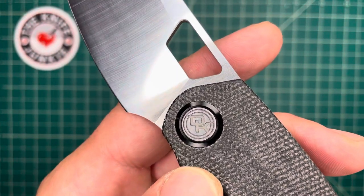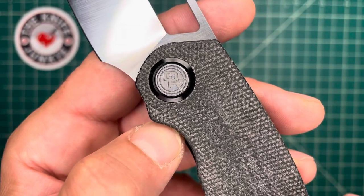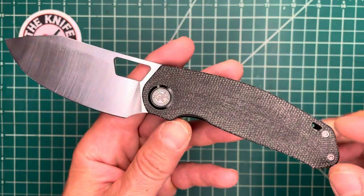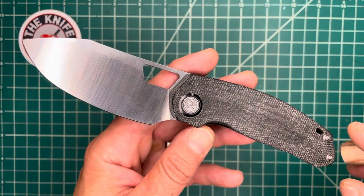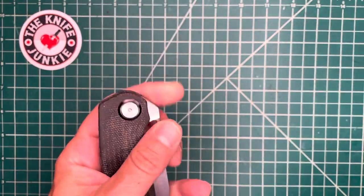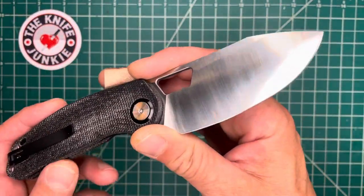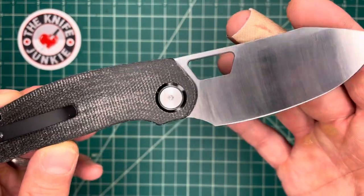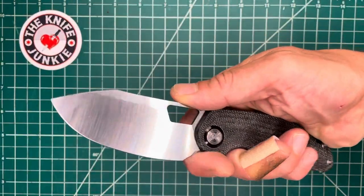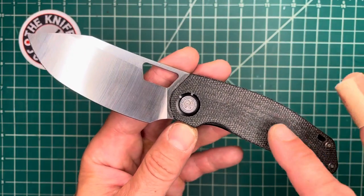Devo Knives is the effort of Kevin Johnson, that's Kev from Lefty EDC, and Colin Maison Pierre of CM Knife Designs. Colin had a number of knives in production with Tucson and two other companies, and was getting knives reviewed by Lefty. They struck up a friendship over their common taste in knives, and Devo Knives was born.